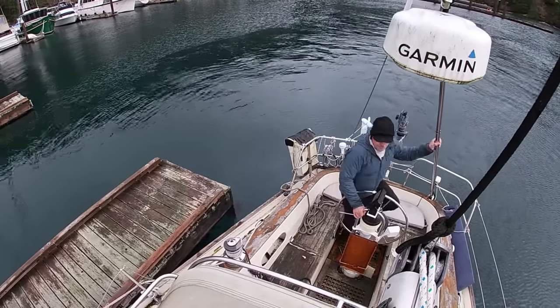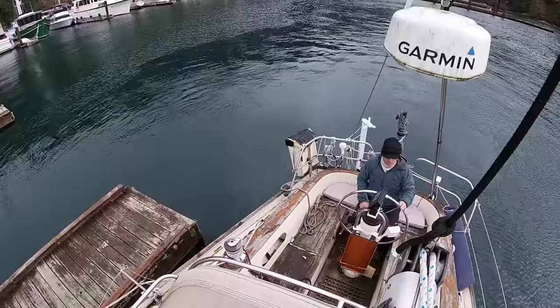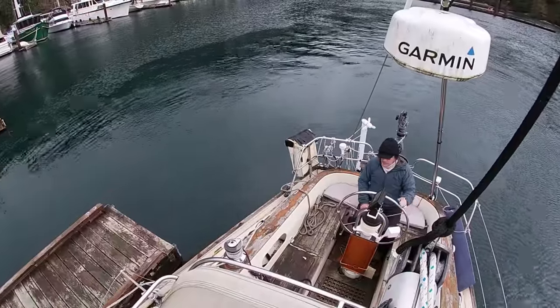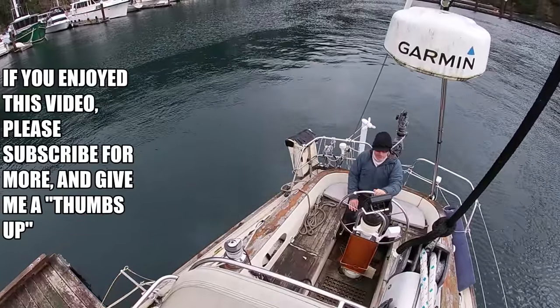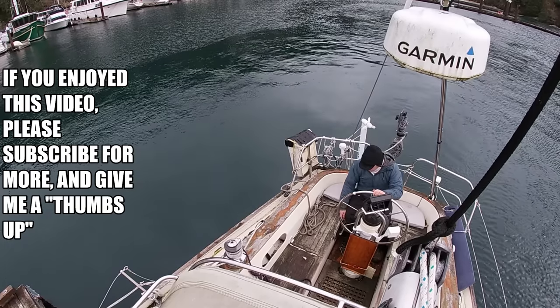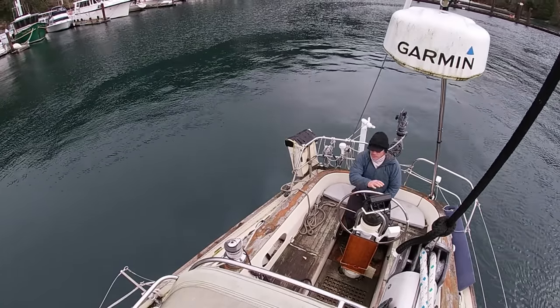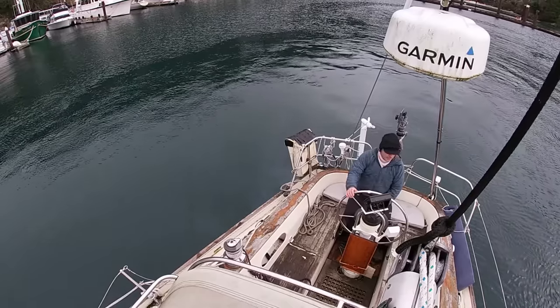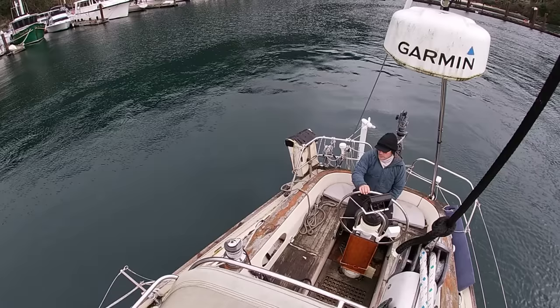There was a reasonable amount of wind, and the Moitessier stern tie with the motor in forward worked very well. You can see I'm really away from the dock now and effectively finished. Thank you very much — if you like this video please subscribe, give me a thumbs up, and we'll see you next time.